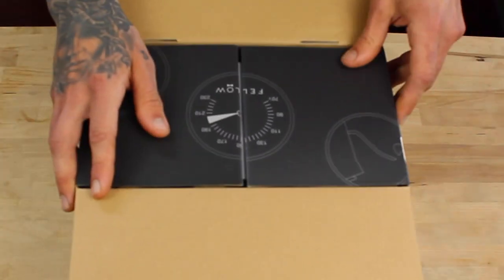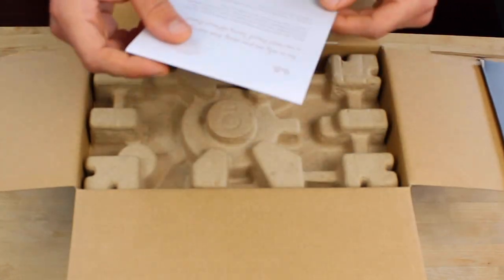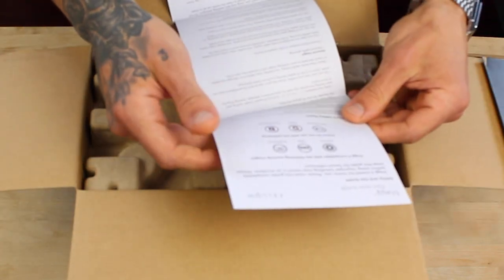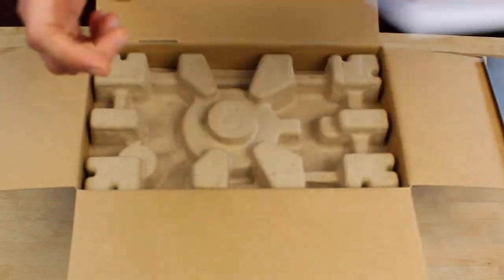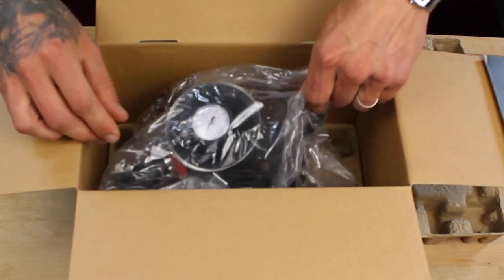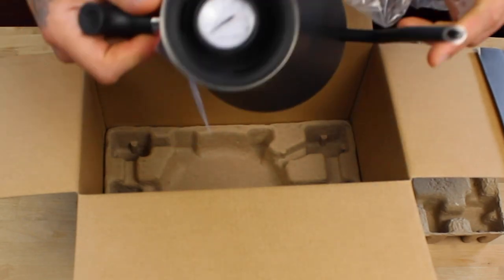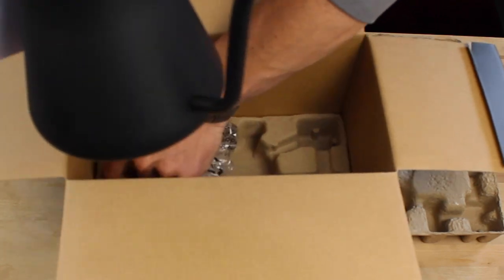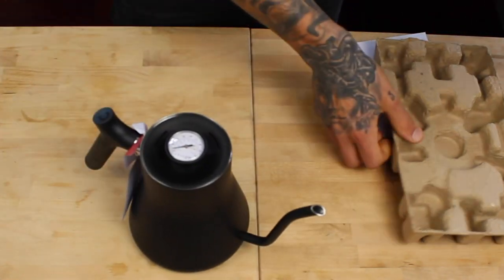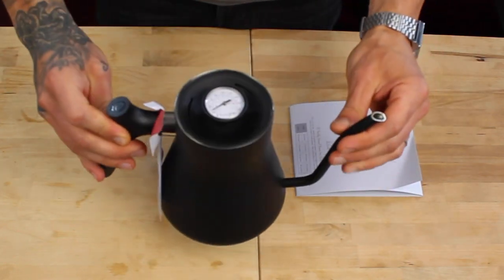So this box is pretty well designed to be honest. Apparently it's made in China and designed in California. We have a little greeting card over here — there's something inside, I'm not going to read it. This kettle is a matte black color and I think it kind of looks dope.